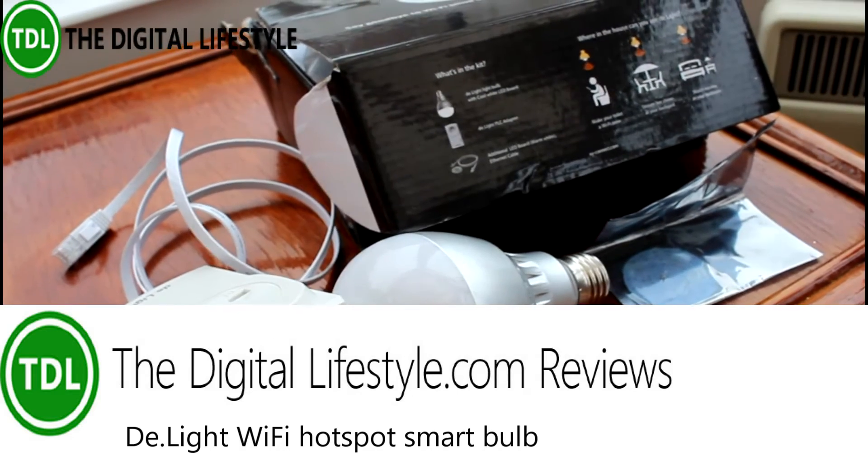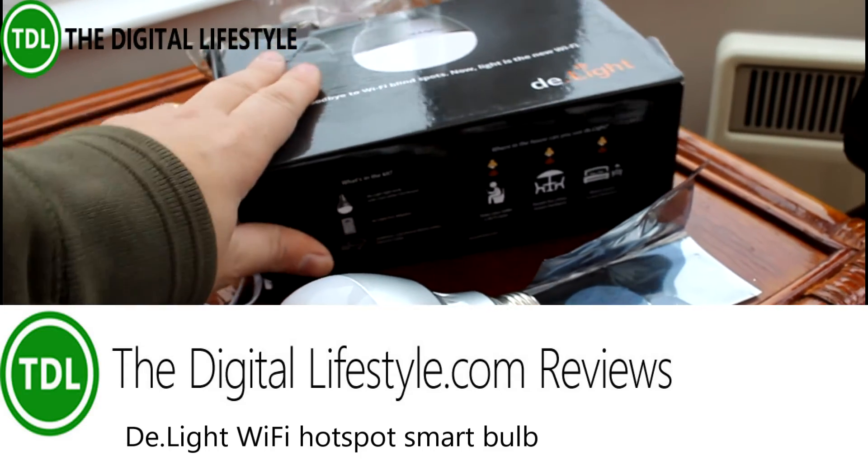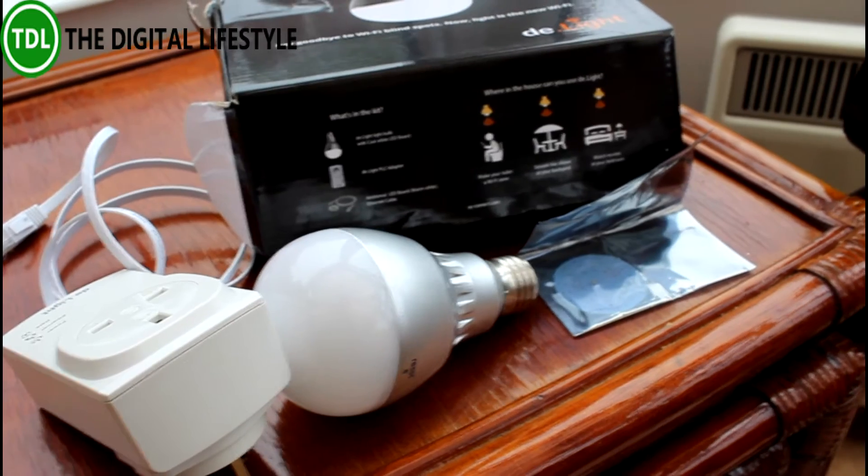Welcome to a video from the DigitalLifestyle.com. In this video we're going to have a look at this D-Light smart light, which is a bit different to some of the other smart lights that I've tested recently.